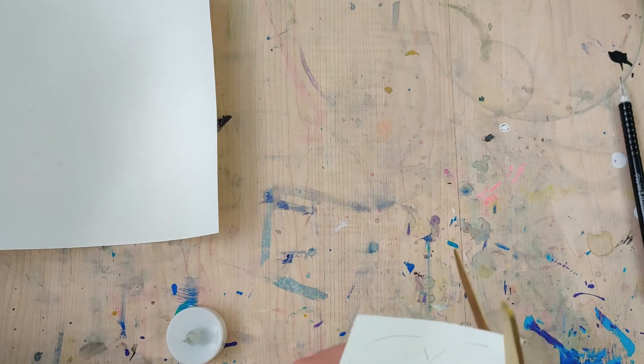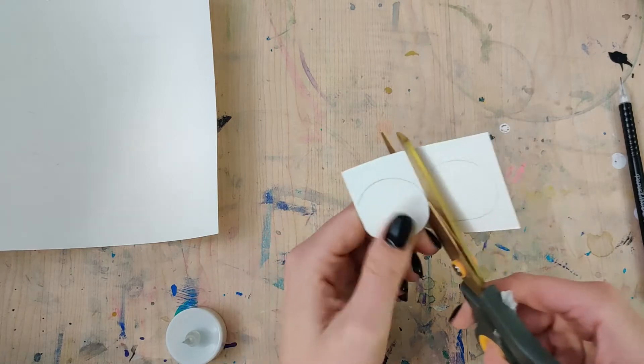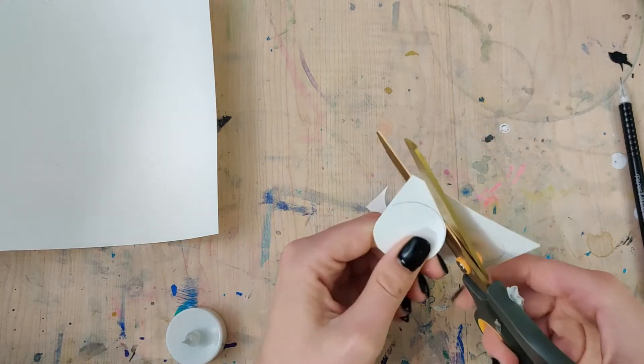We don't want to see into the candle structure. Once you cut out these two circles, neither of them need to be perfect. We're gonna be gluing them in place — one can actually be a little bit larger and it might help you in the long run.